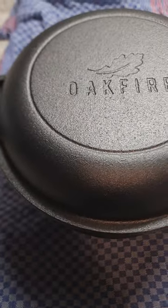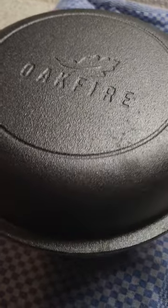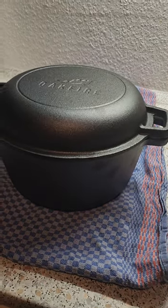Yes, I finally did it. I got myself a Dutch oven, which is a two-in-one. It is a Dutch oven and the lid is also a cast iron pan. It is by the brand Oak Fire, which is located in Berlin. And today we're trying it out.